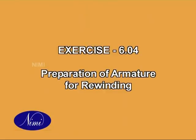Exercise 6.04: Preparation of Armature for Rewinding. In the coming exercise, you are going to learn about the preparation of armature for rewinding. Follow the steps carefully and learn.